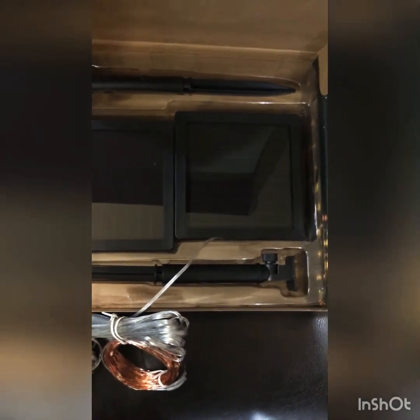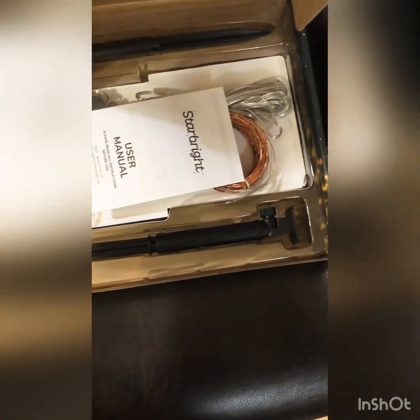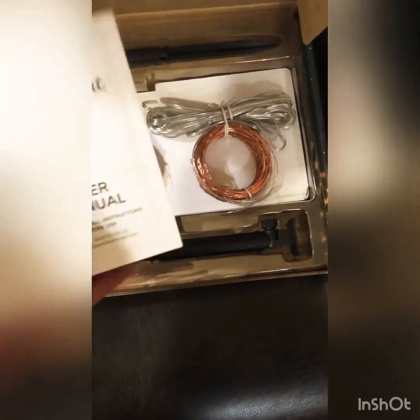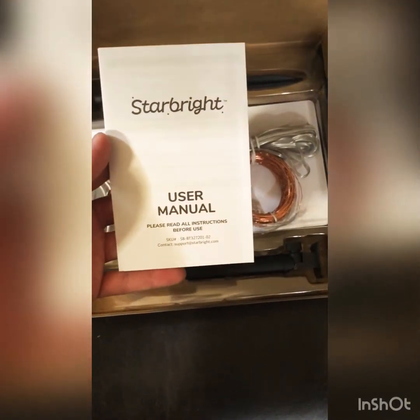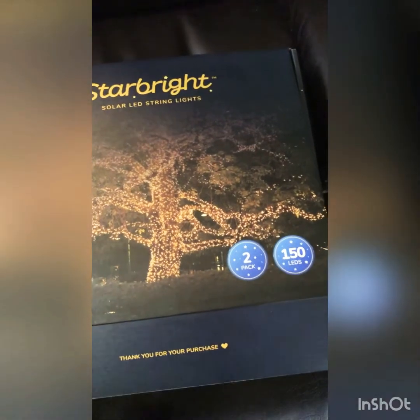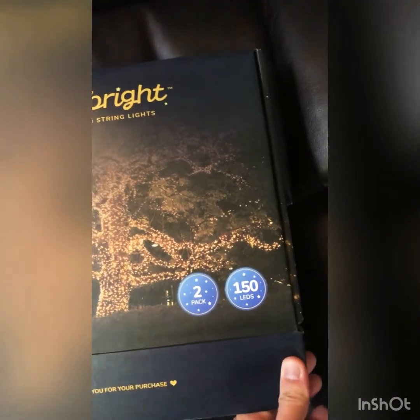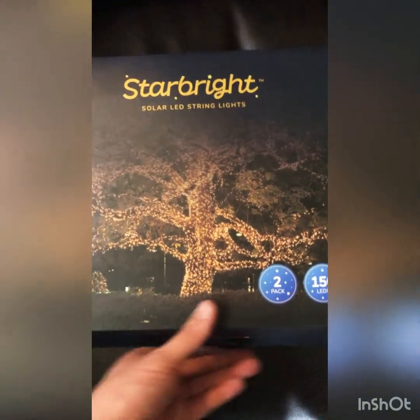I will definitely make another video for you guys once I've installed all of them outside our house. I'd love to share how our house looks before and after, and whether it charges during the day. Thank you so much for watching and listening. Once again, this is Star Bright string of lights. If you have any other questions, please feel free to message me. Thank you, have a good day, bye!